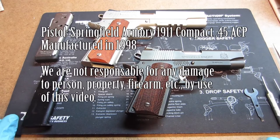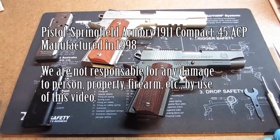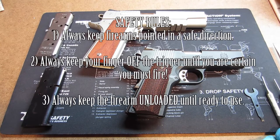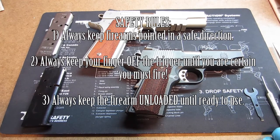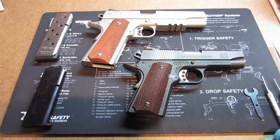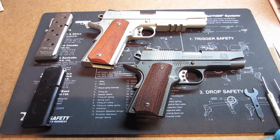Greetings YouTubers. Got a request from some of our students to start doing some video series to talk to them about some of the firearms we discussed in our classes, as well as talk about breaking down the firearms.